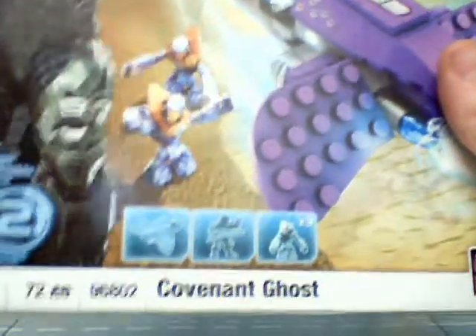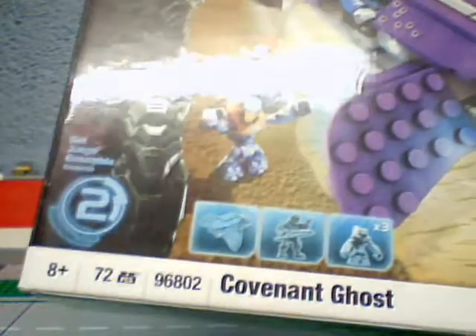You get three grunts, an elite with beam rifle, and a ghost. This one has 72 pieces, if you really want to know that.